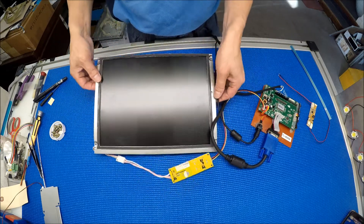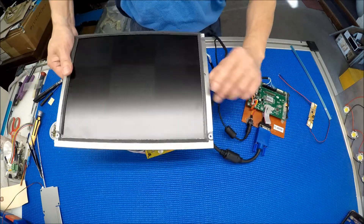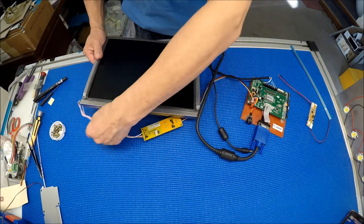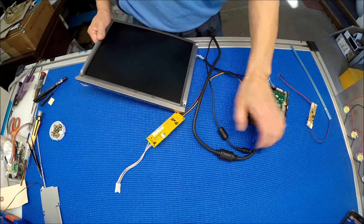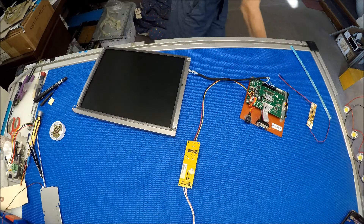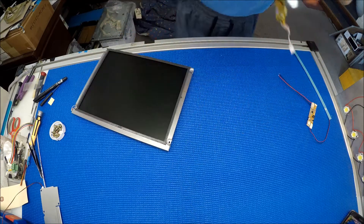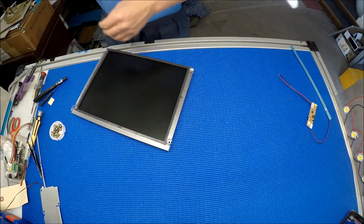Now it's working — it's pretty dim but it's working, the screen is okay. So we're going to disconnect it. I don't have a PC to connect it to for full testing, so that's why I used this tester. Set it aside.